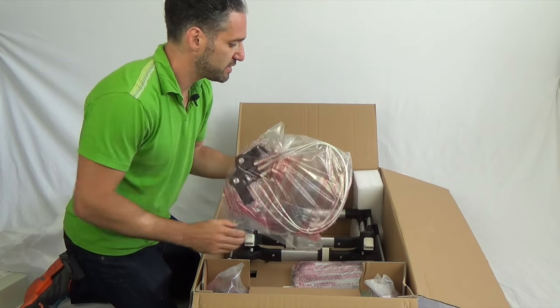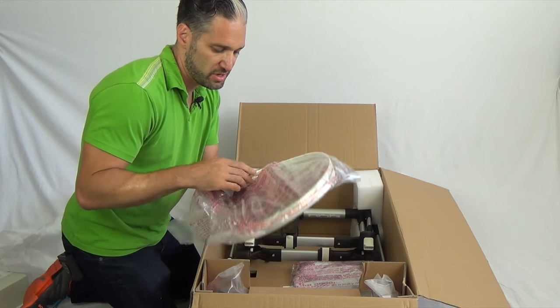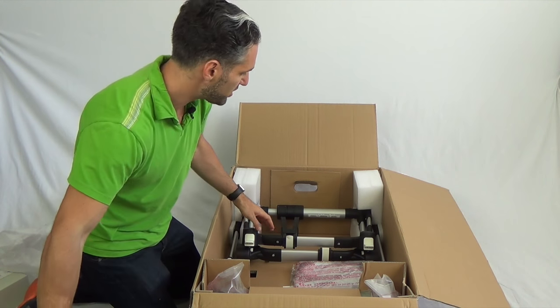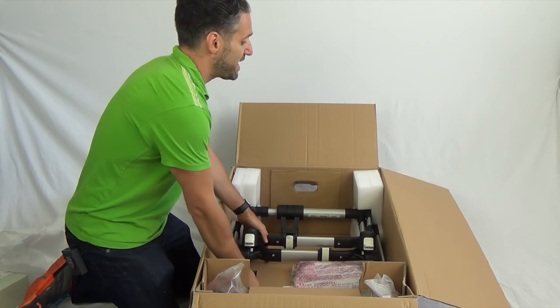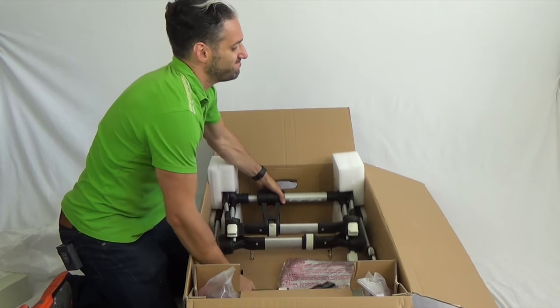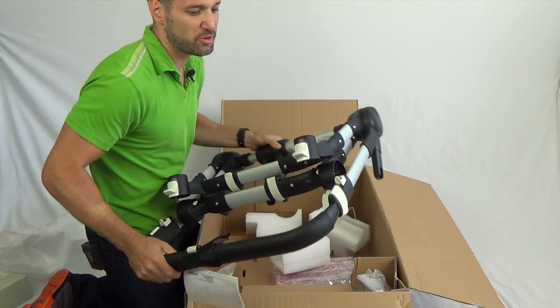Next, we have some canopy rods with a bunch of different canopy situations with it. This is going to be fun putting that through the tailored fabric. And then we have the actual frame of the stroller.